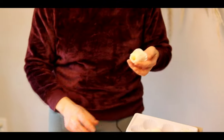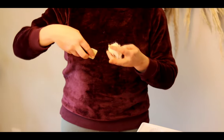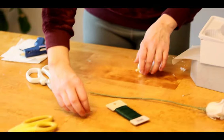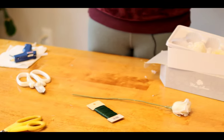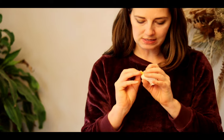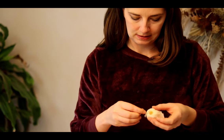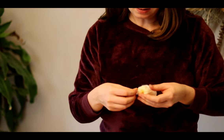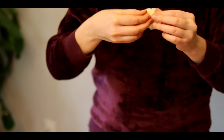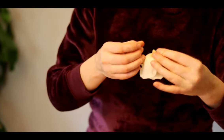I'm going to take some wire — I've got 24 gauge wire — cut a small piece of it, and then take my wire and thread it through the spot where that pin used to be. Now I've got the wire on either side of my rose.